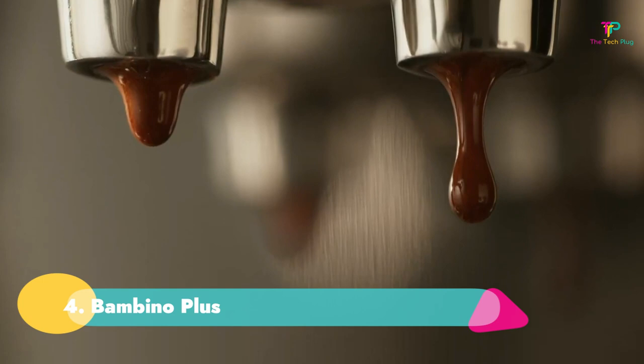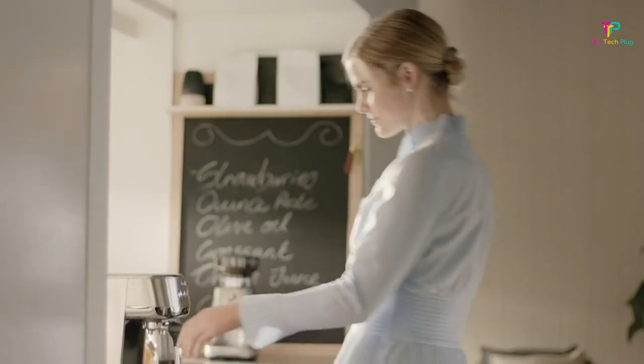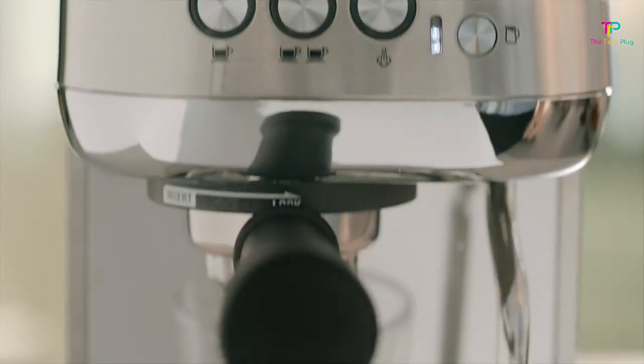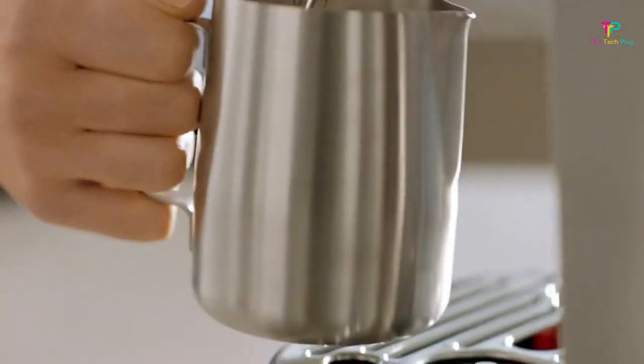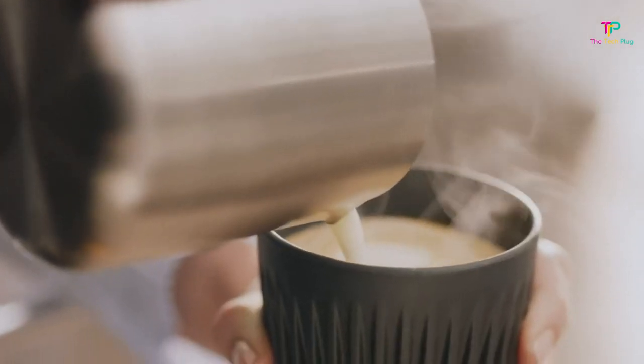Number 4: The Bambino Plus. Its hands-on operation is ideal for traditionalists. It has a steam wand for frothing milk, a compact size, and is easy to clean. Its con is that it does not have a built-in grinder. The Breville Bambino Plus is the perfect automatic machine for those who crave the traditional espresso-making experience. It comes with two dual-wall filter baskets for pre-ground coffee beans, a trimming tool, tamper, and a milk jug to be used with the attached steam wand.